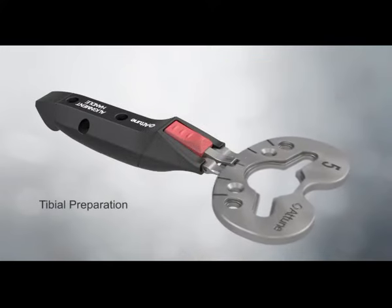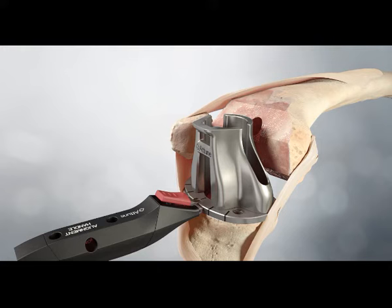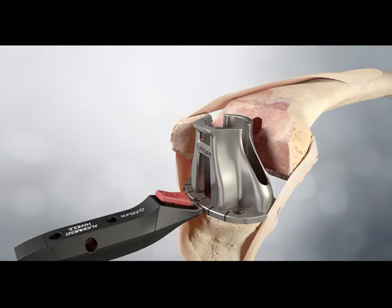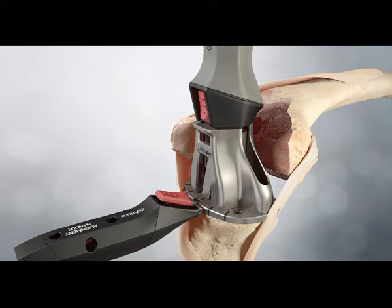Tibial preparation. Once the tibial base trial is positioned for coverage and tibial rotation, the drill tower is attached with the spikes on its underside engaging with the two holes on the anterior aspect of the base trial. These spikes provide fixation for both the drill tower and base trial. The tibia is reamed to where the size mark on the side of the drill aligns to the top surface of the tower. The correct size keel punch is attached to the impaction handle and inserted into the drill tower. The assembly is impacted into the cancellous bone until the keel punch is seated flush on the base trial. When the punch is fully seated, the impaction handle will automatically disengage, allowing the handle and drill tower to be removed together.